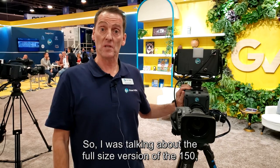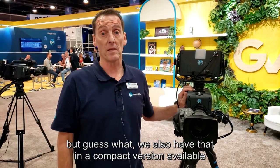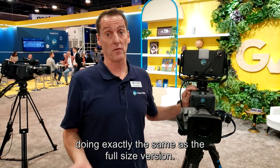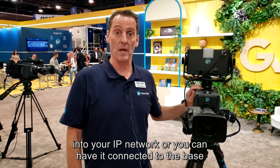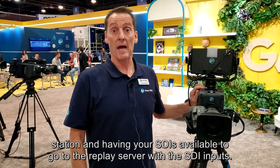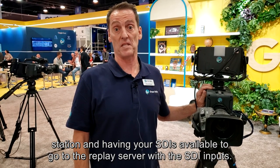I was talking about the full size version of the LDX 150, but we also have that in a compact version available, doing exactly the same as the full size version. You can go directly from the camera with native IP into your IP network, or you can have it connected to the base station with SDI outputs available to go to the replay server.